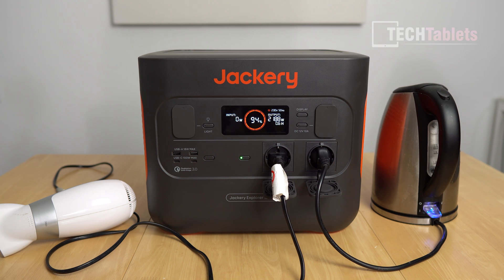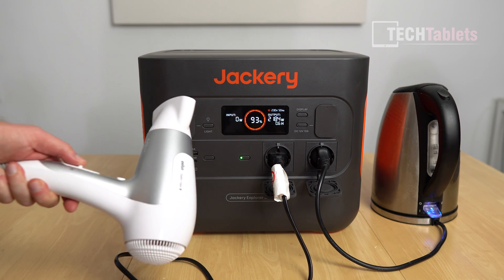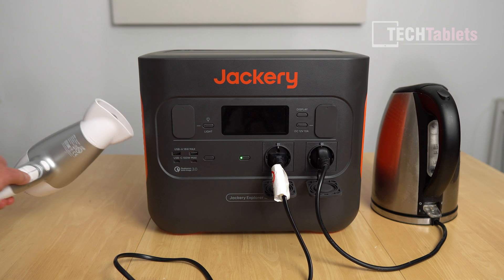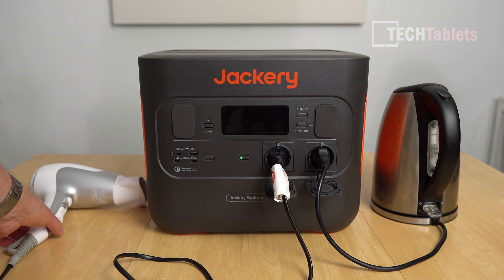The display is telling me it'll only work for about 0.6 hours at this power draw — very demanding — and it still hasn't cut out yet. But when I start the hair dryer on the low setting it does cut out. That said, it looks like we can at least boil water, and at slightly over 1800 watts it will be fine.